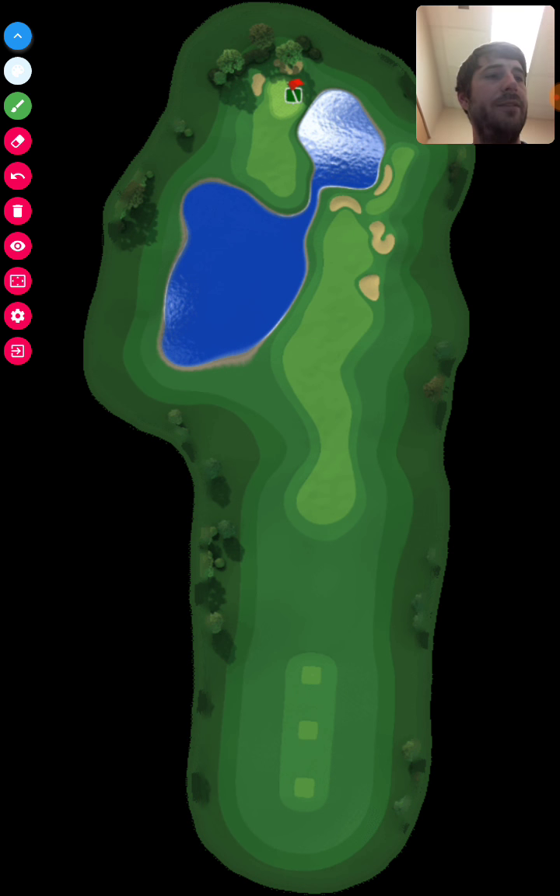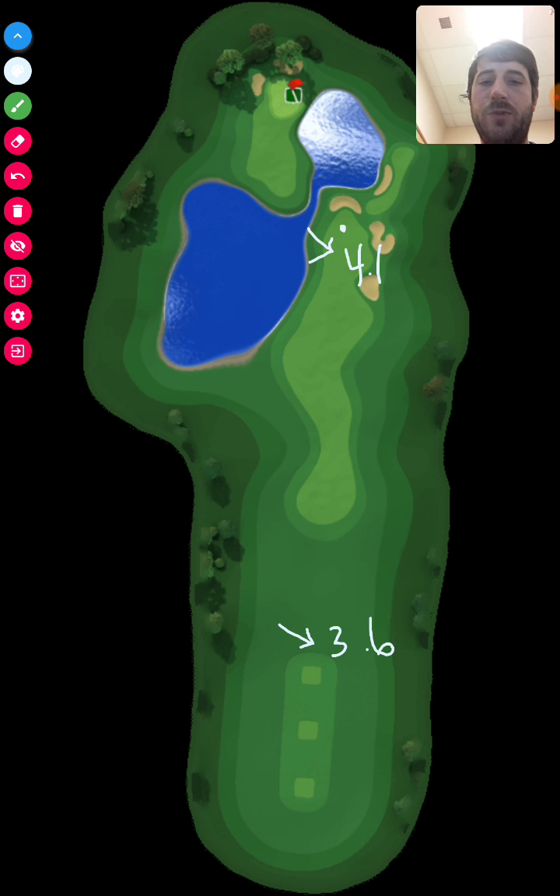Hole number five: off the tee, expect a left-to-right headwind at 3.6 miles per hour. My second shot landed right up in here. Off the first tee box I had a level 5 Extra Mile and put one bar of backspin just to make sure I didn't roll through the fairway, hitting it with regular power. My second shot was another headwind at 4.1 miles per hour.